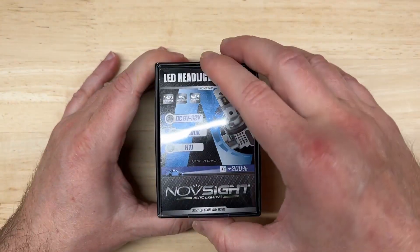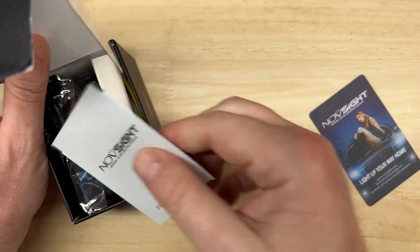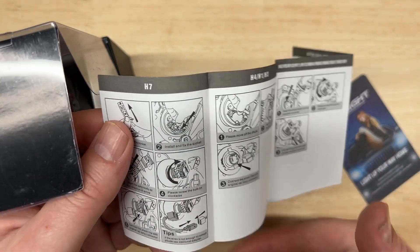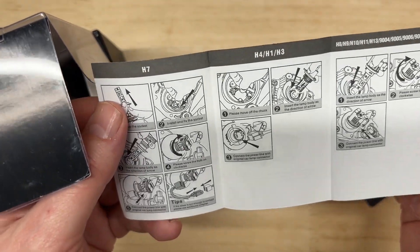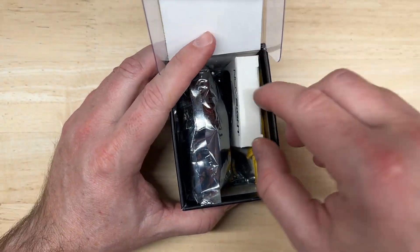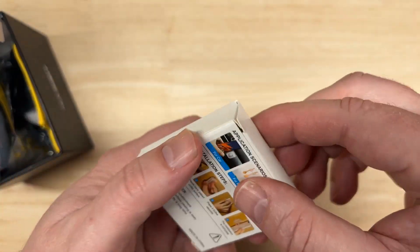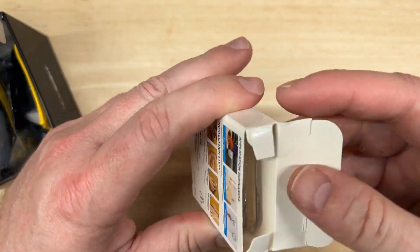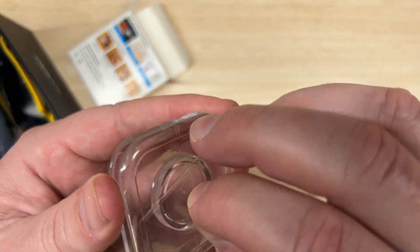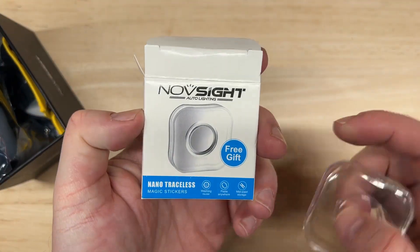Let's start by unboxing. The first thing you notice is it's a pretty small package, with a thank you card. There's a very brief product manual showing you how to replace your headlights — remove the old one, put the new one in, don't forget to aim it. There's also a nano traceless magic sticker — you peel it off and it's sticky, so you can adhere a cell phone to a surface if you need to. Pretty cool, Novsite branded.